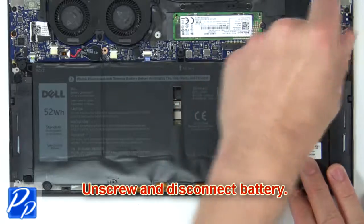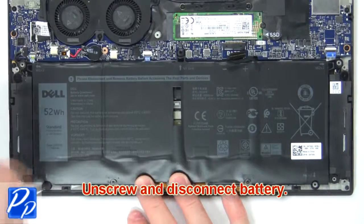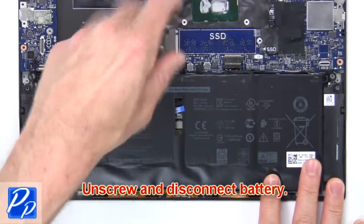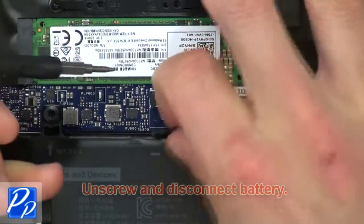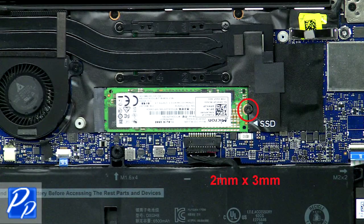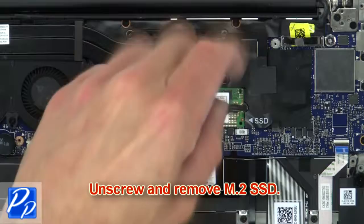Next, unscrew and disconnect the battery. Then unscrew and remove the SSD.